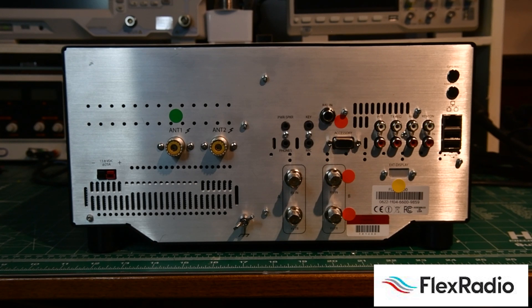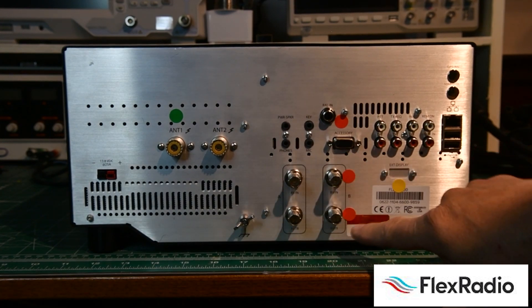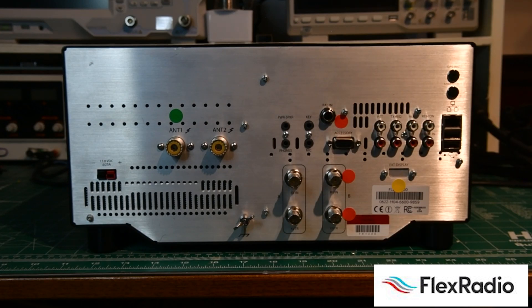We're going to ignore anything with an orange dot for now. The yellow dot is for an external display, which is only available if you have the M model, allowing you to hook up an external display.